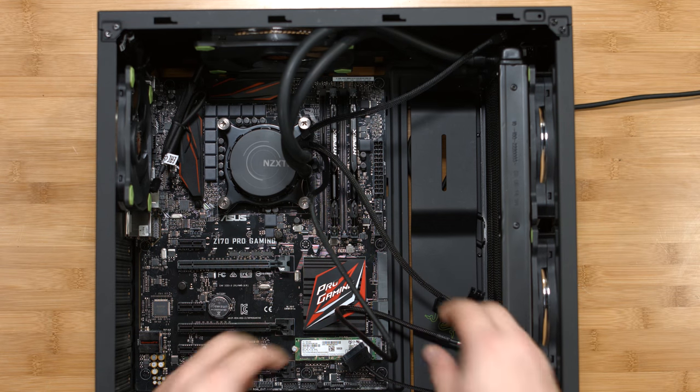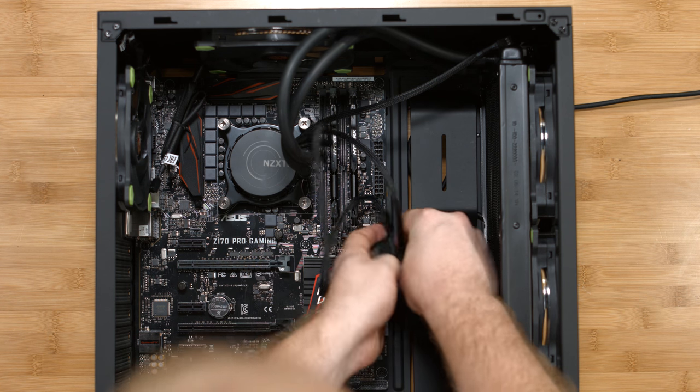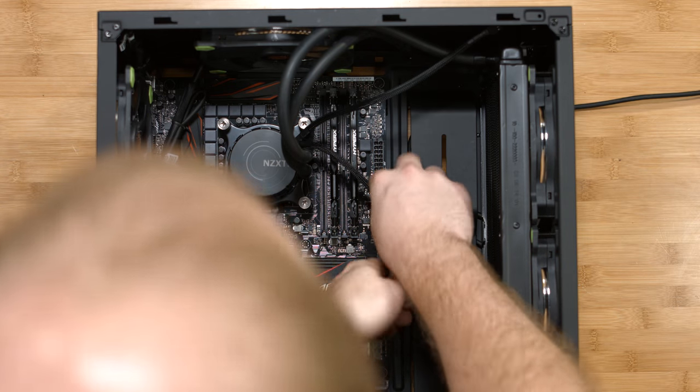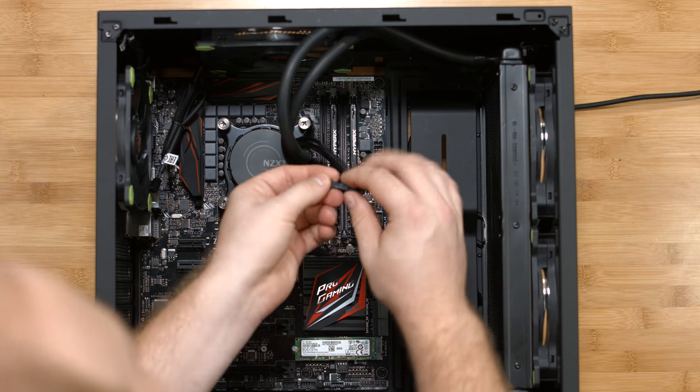With the CPU block installed, let's tidy up the cables. We have the power for the pump and the controller software for the Kraken. Our third cable is the fan connector that plugs into the CPU fan header on the motherboard.